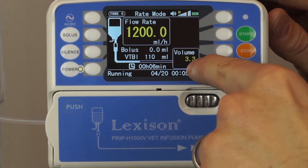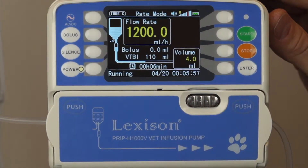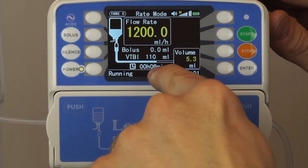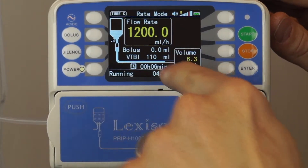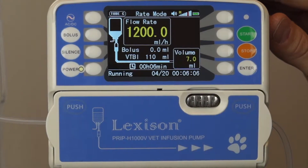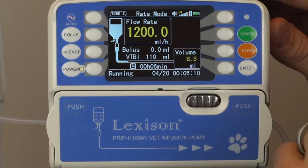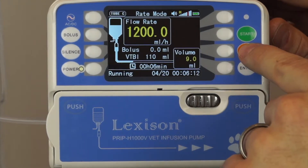You can hear that pump moving very quickly now. The volume that's being infused is listed over here. The time is listed here based on the volume to be infused and the infusion rate. If I want to stop the procedure at any time I press stop.